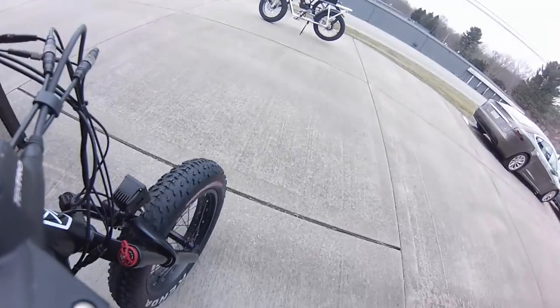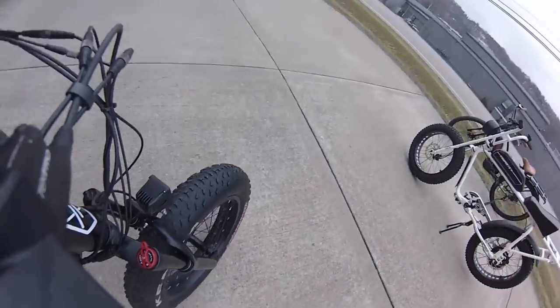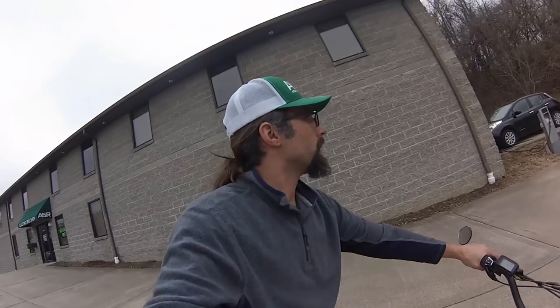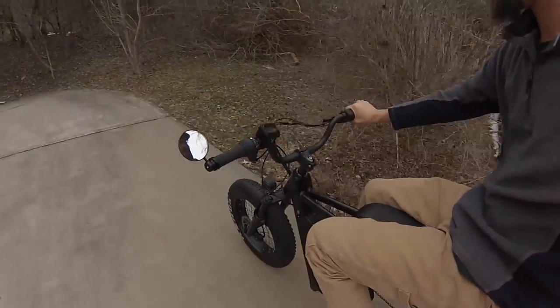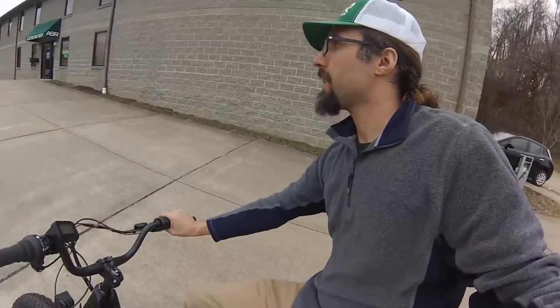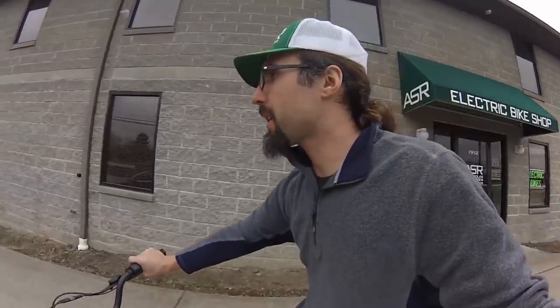Okay, jumping back to the Juiced — just a totally different feel sitting on this thing versus that one. Feels like a much bigger bike. It's almost like the old little dirt bike culture is what that Lithium bike captures. They look pretty close side by side though.